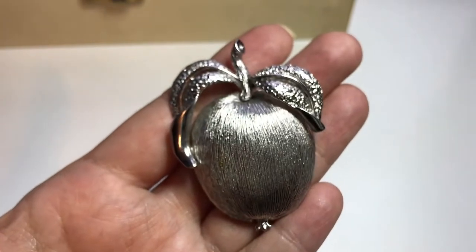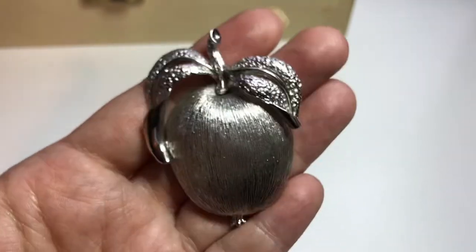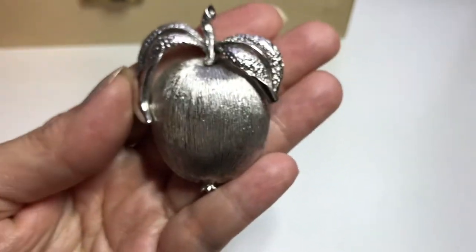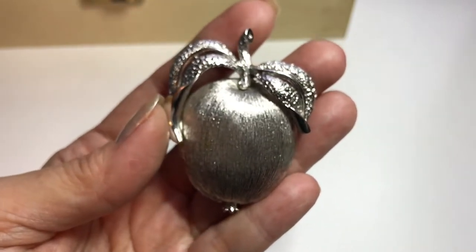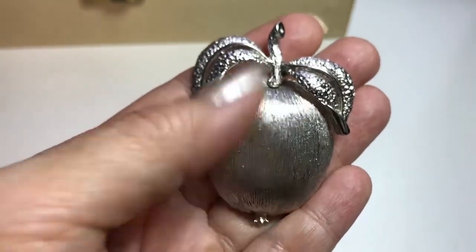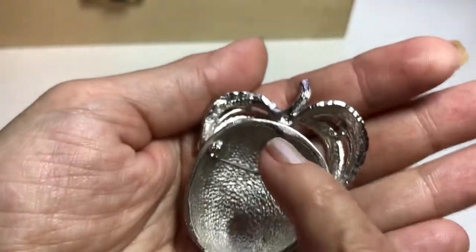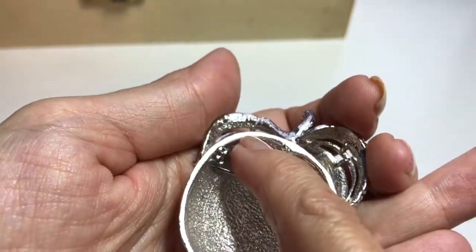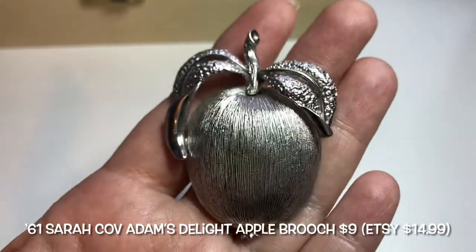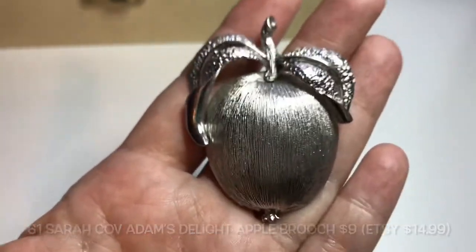Here we have an apple brooch from 1961 — so this is 60 years old. It's also a Sarah Coventry piece called Adam's Delight. It's in a brushed silver tone with a textured pattern. Behind the leaf on the back it says Sarah Cove. It's quite heavy — two and a quarter inches high and one and three-quarters inches wide.